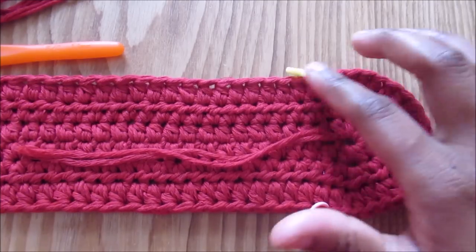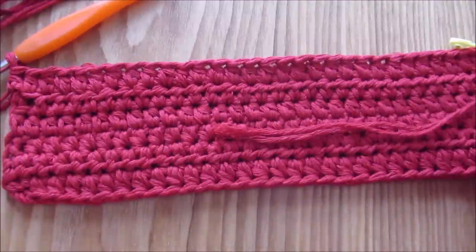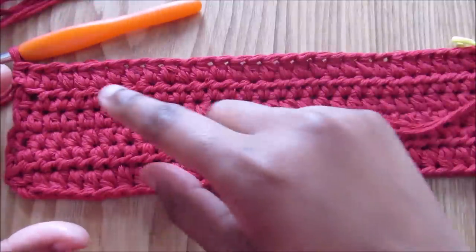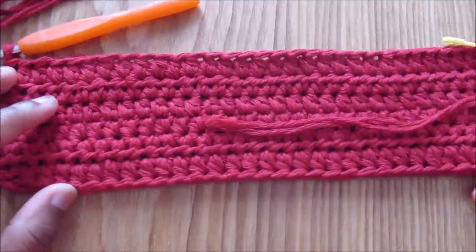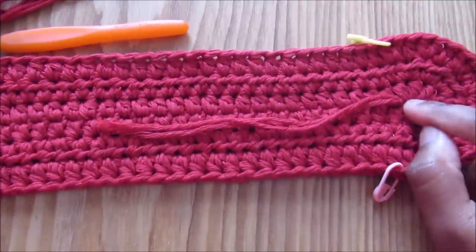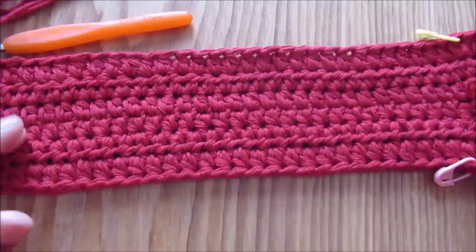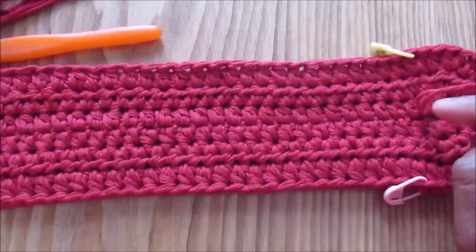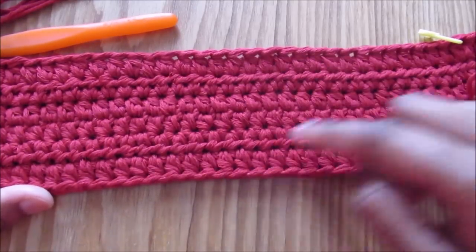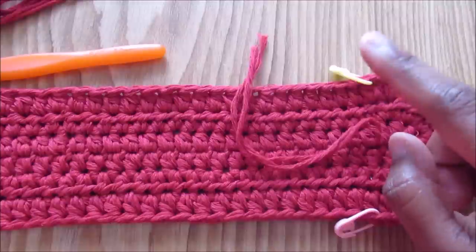After the third round, the flap increases are done. From now on this side is just half double crochet in each stitch. Don't forget to count each time to make sure you have the exact number of stitches. Starting with 31 stitches: one chain is for the flap and 30 are the side, giving 30 stitches on each side and the flap in the middle.